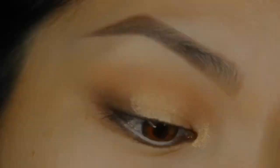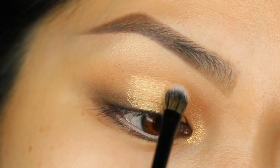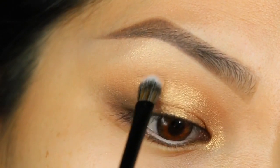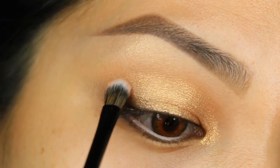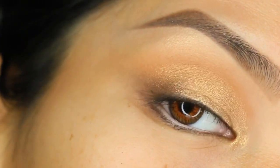I create that soft cut crease. I don't love to use primers or concealers for my soft cut crease because I just think it's a lot more soft glam if you don't use the concealer or primers. You don't even need the primer in my opinion.